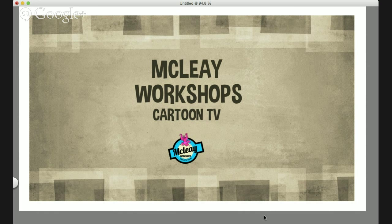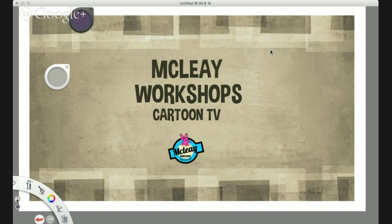So this is me — McClay Workshops Cartoon TV. If you go to my website and go into the update section, you'll see some videos there — they're more for the 7 to 12 year old bracket, but the oldies can look at it too. There's a small fee but you can download it if you want. I'm using Sketchbook Pro by the way — it's a great program.